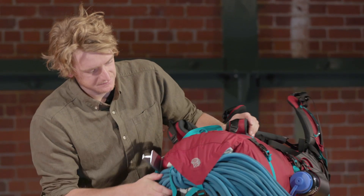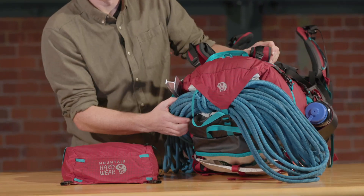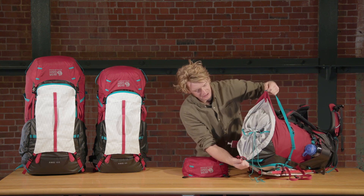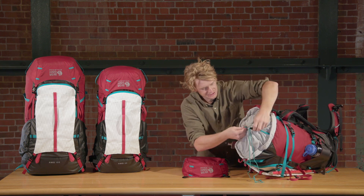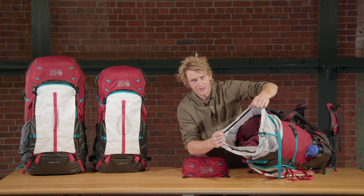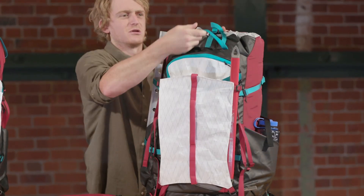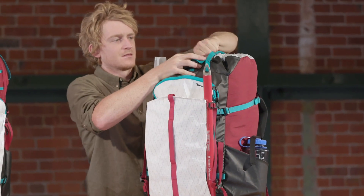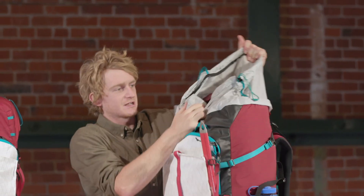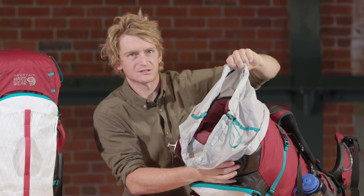On top of the pack there's a cover for the cinch that doubles as a great rope carry. There are two cinch cords — one main cinch with two large grab points, and an extended skirt so if you're fully overloaded you can really fill up the pack as much as possible. On top of the pack there are also two large grab handles so you can maneuver the pack easily. On the inside it's pretty basic — just one large space with a hydration sleeve to keep your water separate from the rest of your belongings.